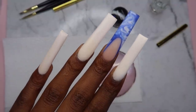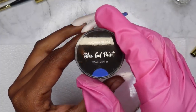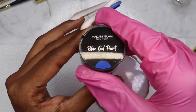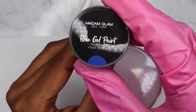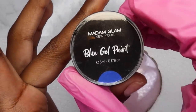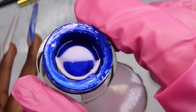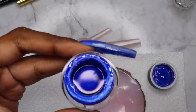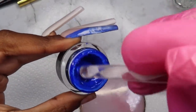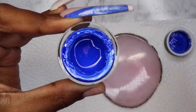After filing and buffing, this is our little situation. I don't have an actual airbrush gun, so we're going to do this look using regular gel polish. I have blue gel paint from Madam Glam — I'm going to stir that up with a dotting tool so the color is nice and even. Then I'll use a detail liner brush from Madam Glam and start with the hearts.